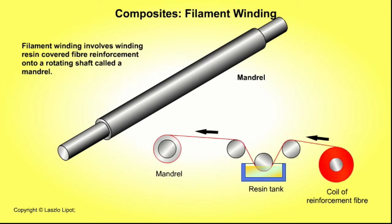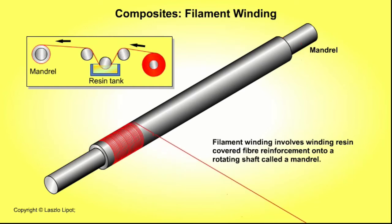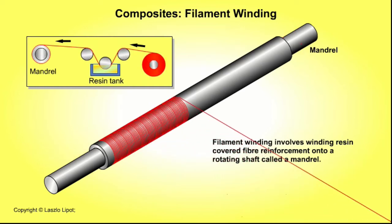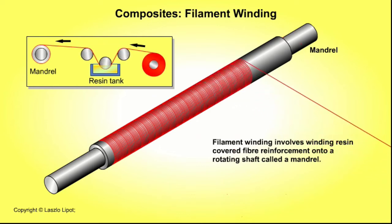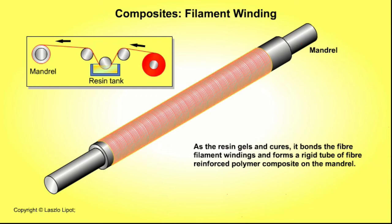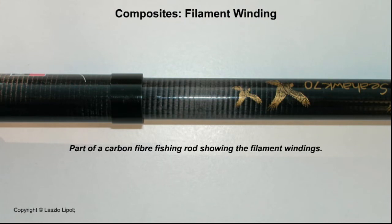Filament winding involves pulling glass fibre strands through a resin tank, then winding the resin-covered glass fibre reinforcement onto a rotating shaft called a mandrel. As the resin gels and cures, it bonds the fibre filament windings and forms a rigid tube of fibre reinforced polymer composite on the mandrel. When the resin is fully cured, the mandrel is removed leaving the polymer composite tube. The filament windings can be clearly seen on this carbon fibre fishing rod.